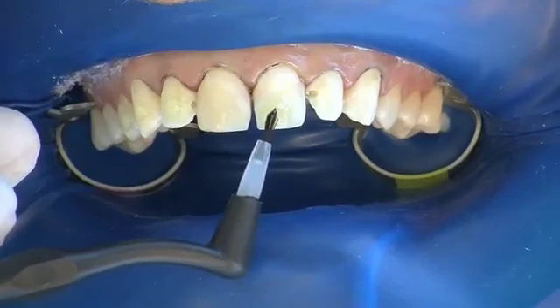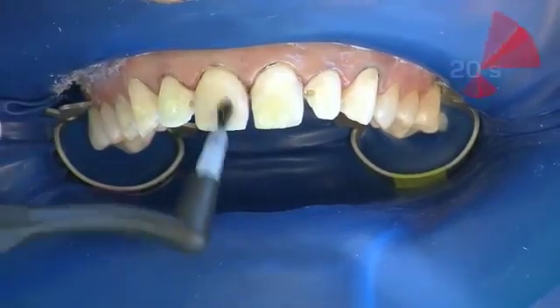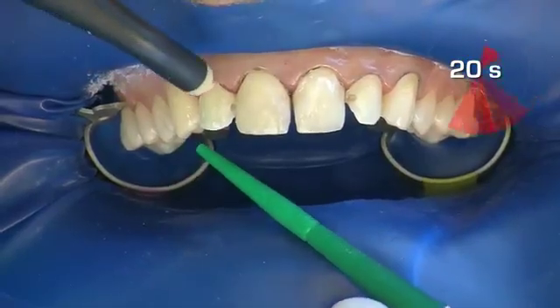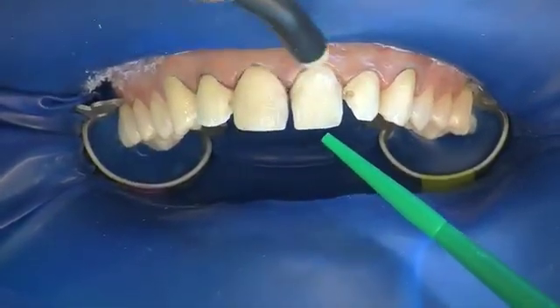One coat bond is distributed evenly to all teeth and massaged in. The reaction time is 20 seconds. The bond is then blown to a thin layer and excess bond is aspirated.